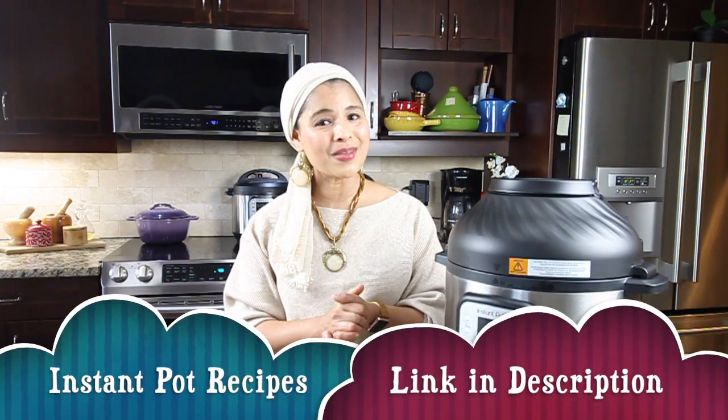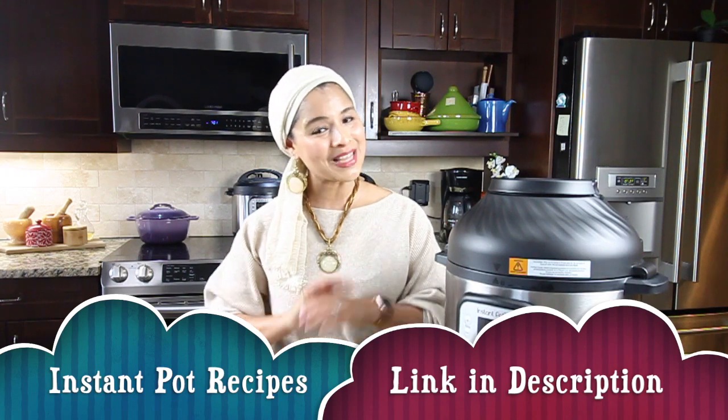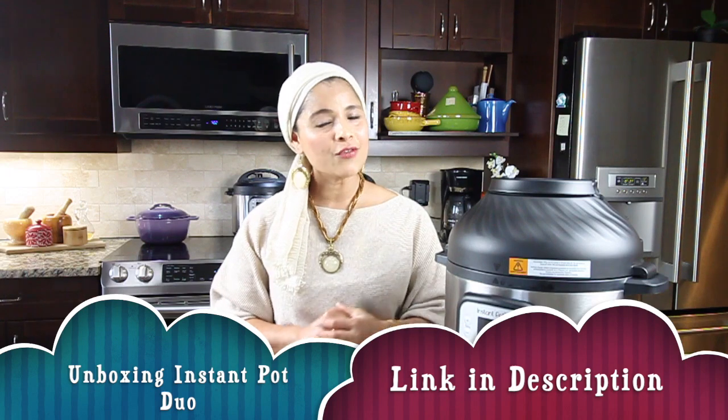I do have many Instant Pot recipes — easy, breezy, dump-and-go recipes. It's truly effortless cooking in the Instant Pot. I'll post the recipe link in the description below. I also have a video unboxing the Instant Pot Duo model — check that out via the link in the description. Enjoy cooking in your Instant Pot and stay tuned for exciting new easy-breezy recipes. Until then, happy cooking, take care, and bye!